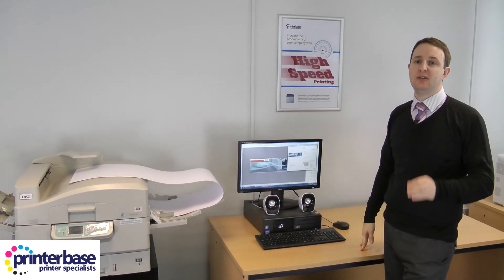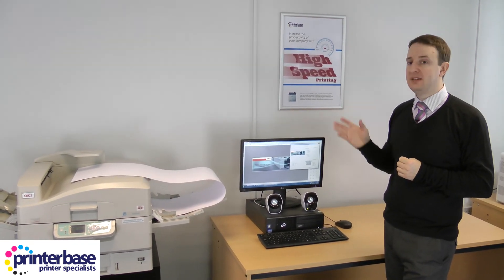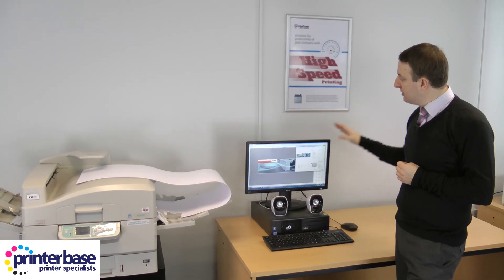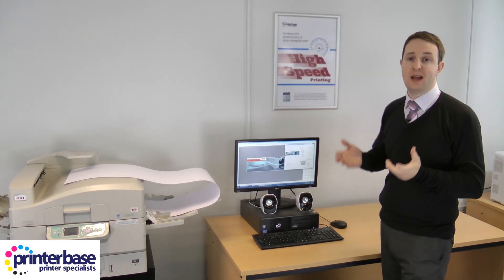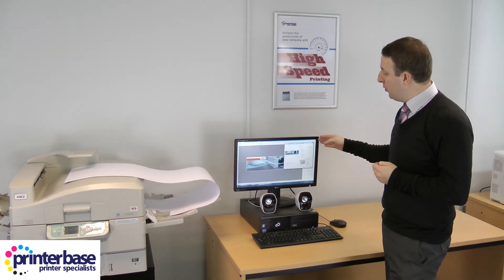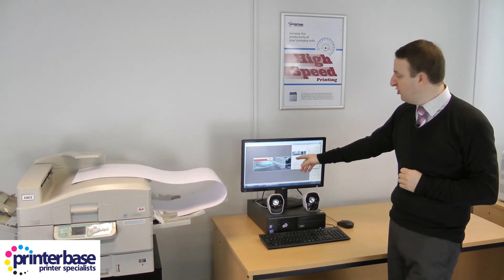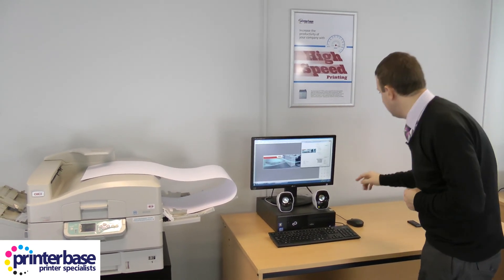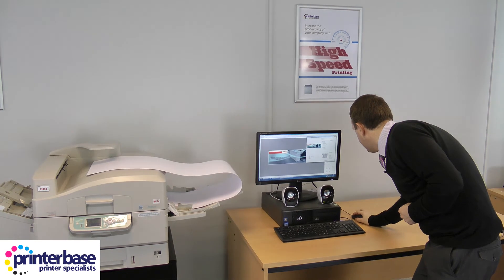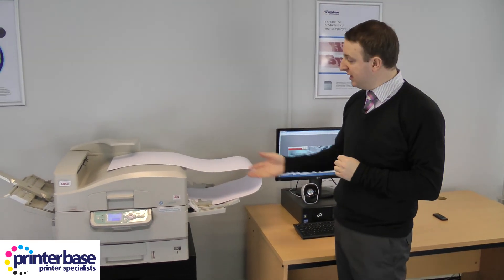What we haven't discussed yet is Oki's free template manager software, which you can download and it really helps when printing on things like banner sheets. The software only allows you to print to an Oki machine, but we've got an Oki, we've got the software, and I took a couple of minutes to design something I'm going to print now on a sheet of banner paper. It's all ready — I'm just going to press print and within a few seconds we'll start printing.